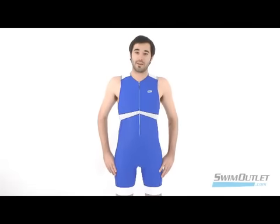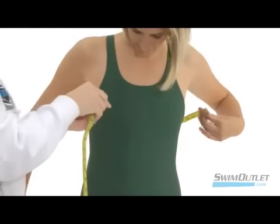Hey everybody, it's Justin from SwimOutlet.com and we're here today to teach you how to measure yourself so you can get the best fit possible when you're purchasing your suit. Today we'll first begin with how to measure women.